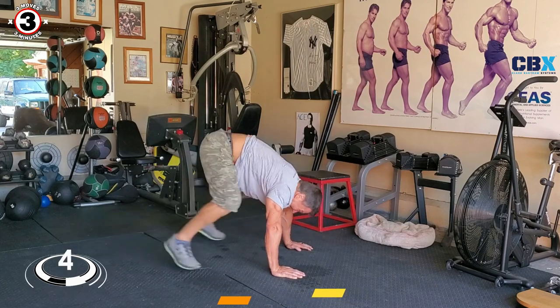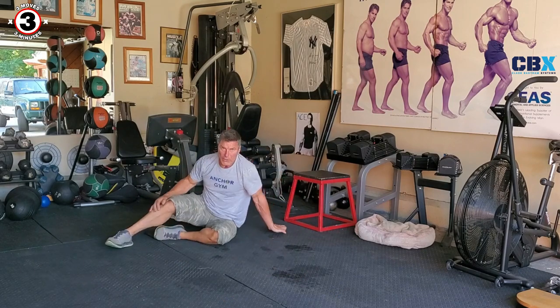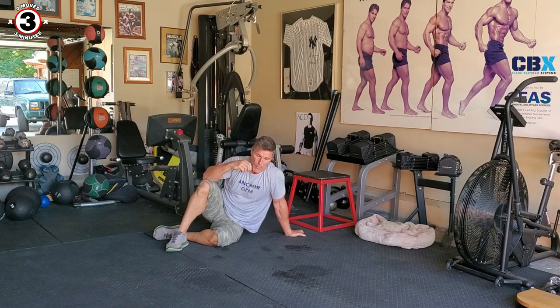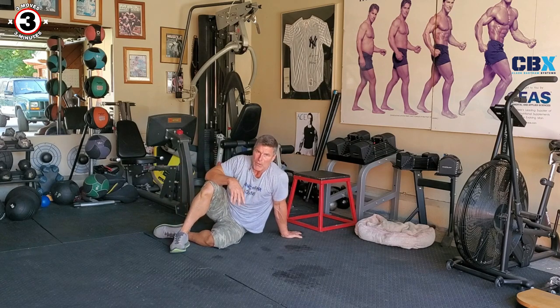Three minutes, man — you didn't think it'd be this hard, did you? So good. In 5, 4, 3, 2 — rest. I'm sweating. All right, we got one more. This is the game. Let's focus, let's get it done for ourselves. 10 more seconds — we got a mountain climber.